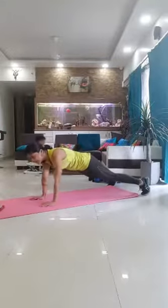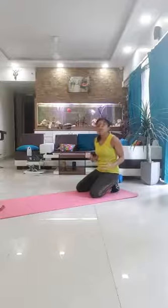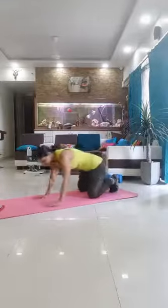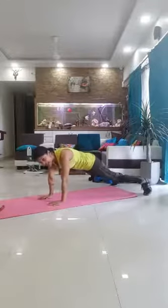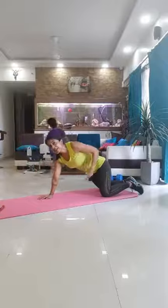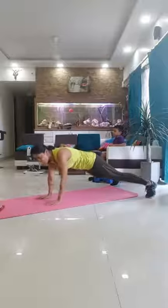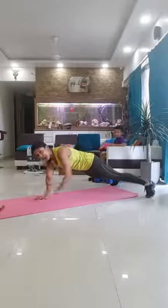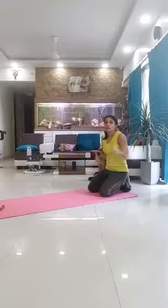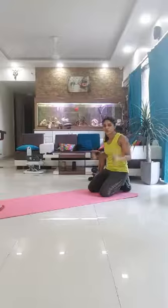Many women say they don't want to do chest exercises because they might look manly — let me tell you, chest exercises are even more important for women. Chest is next to our ribs, next to our lungs, so it's great for our breathing as well as posture. Man or woman, chest exercises are not only great for building muscles and strength, but also for our breathing.